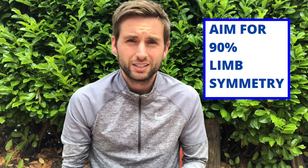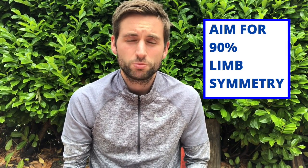With regards to performance in hop tests, ideally we want 10% or less difference between the injured limb and the healthy limb. You can calculate this using the limb symmetry index — I'll leave a link in the description on how we do that.